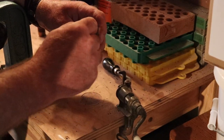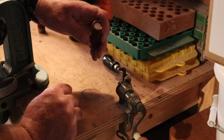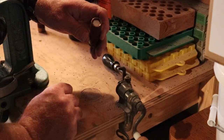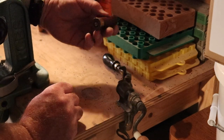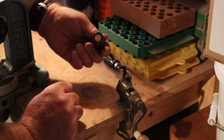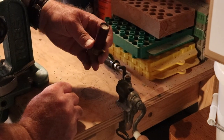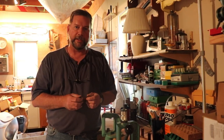If you're worried about the roll crimp opening back up, you can put a little Elmer's glue around the inside to hold it — that doesn't hurt anything and it waterproofs it a little bit too. We've got a completed 12 gauge shotgun shell using the same sort of method that would have been used in the 1800s. I've got some shot shells ready to go and we'll test them at the range in the next video.